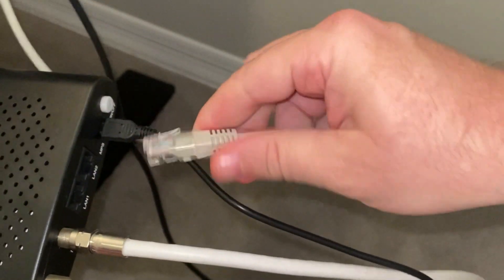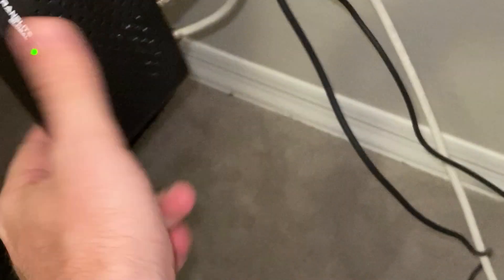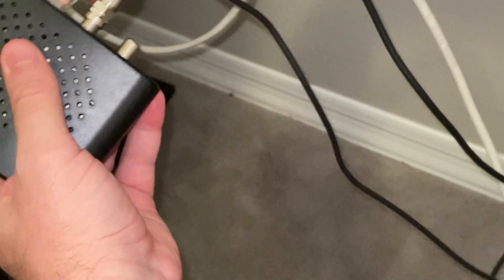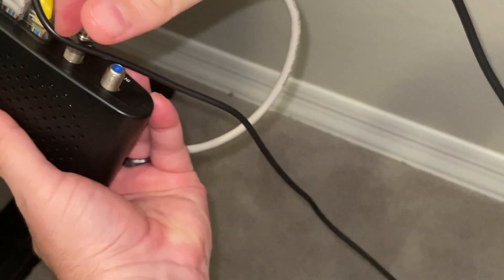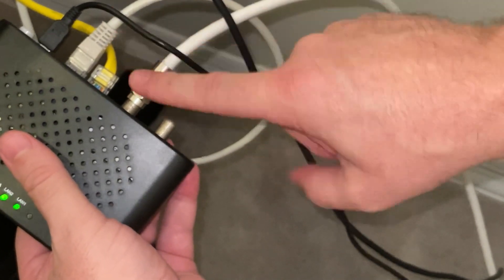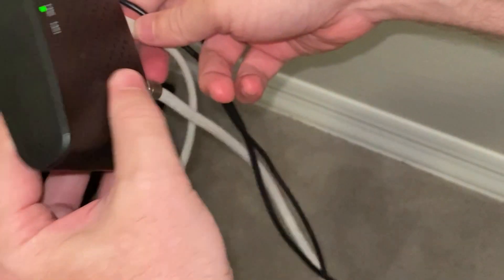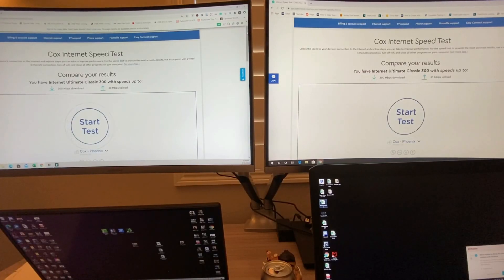You have two LAN ports on it and an on/off button, and it came on already. Stick your first connection in here and your second connection in here. So let's go ahead and see what we're actually going to get out of it — I have my two laptops set up and I'm going to run the Translight Mocha device.